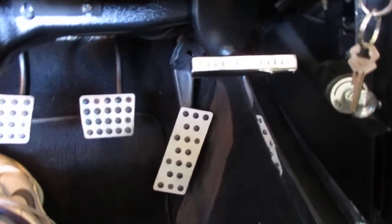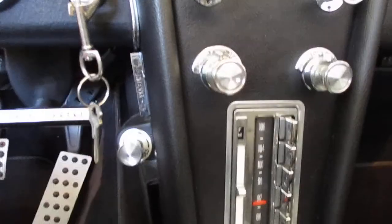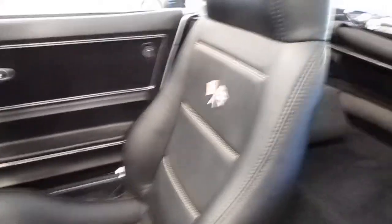There are some aftermarket brake and throttle pedals. It is a drive-by-wire setup on the throttle, with the bracket mounted down underneath. The seats are out of a Pontiac Fiero.